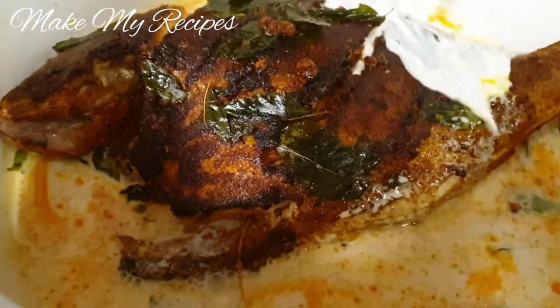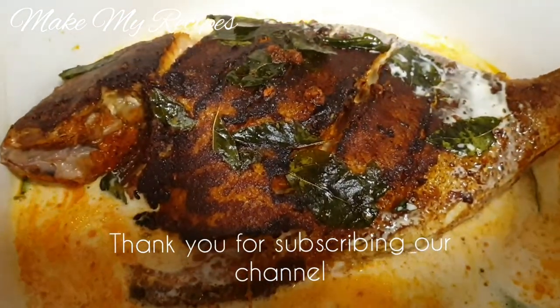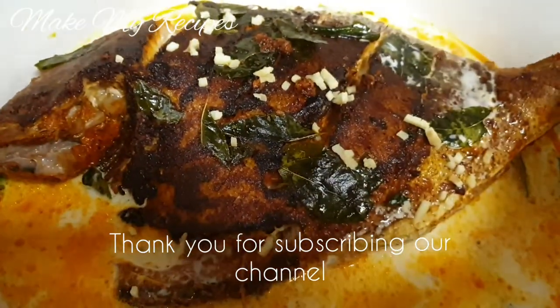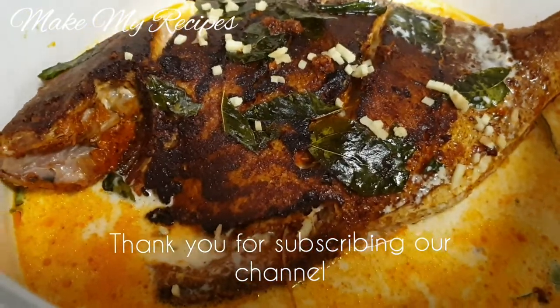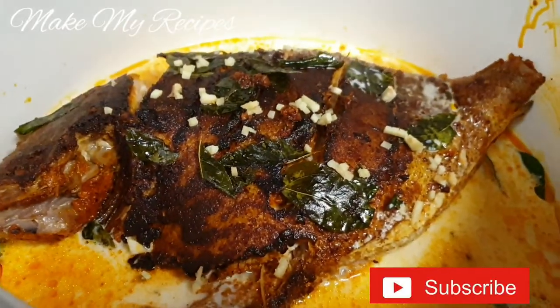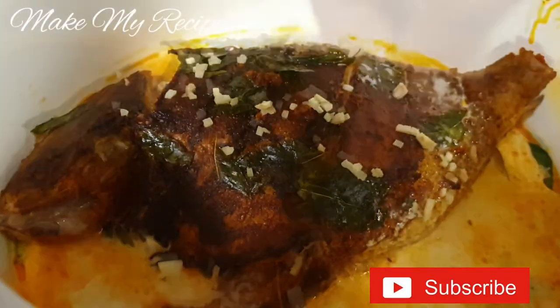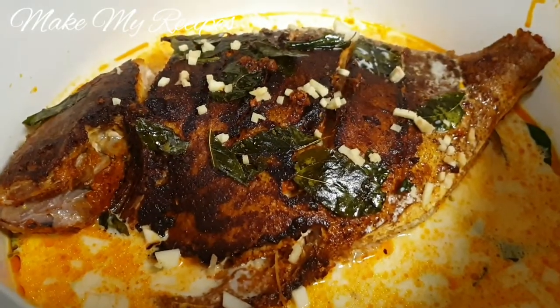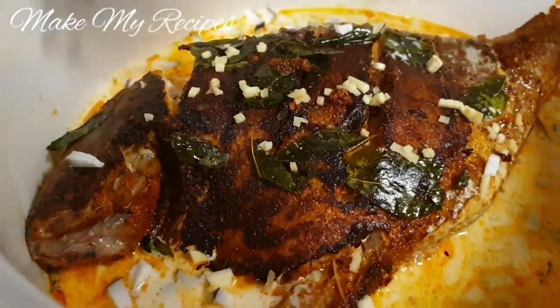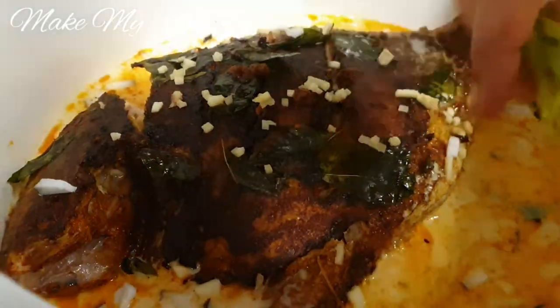1 cup of fresh onion. It's hot — cook for 10 minutes. After that we will make a pot. 1 cup of salt, 3 tablespoons of green onion.